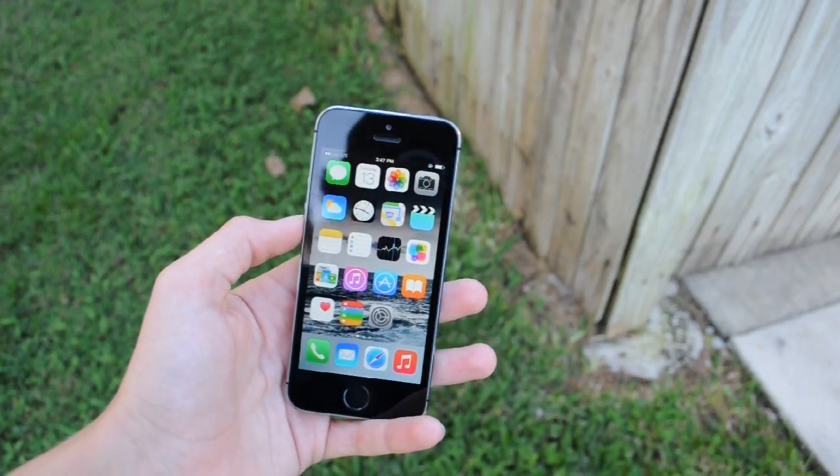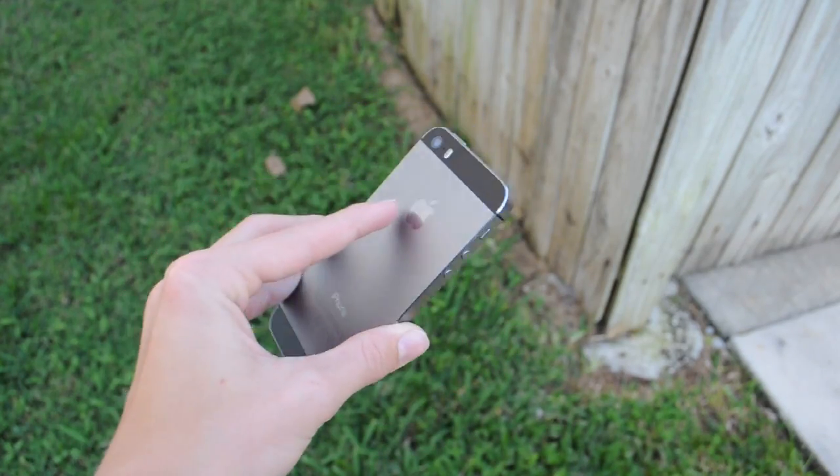What's up guys, in this video I'm going to be showing you the best Winterboard themes that are currently updated for iOS 8.